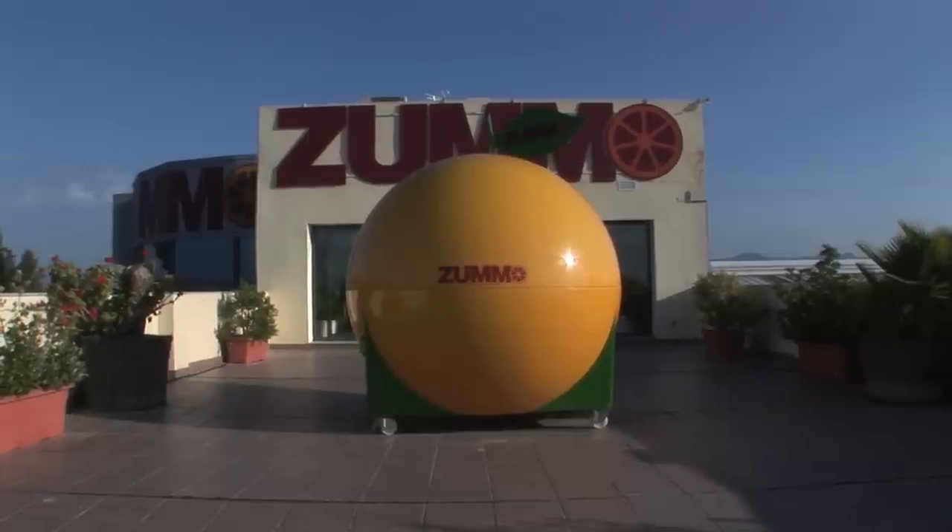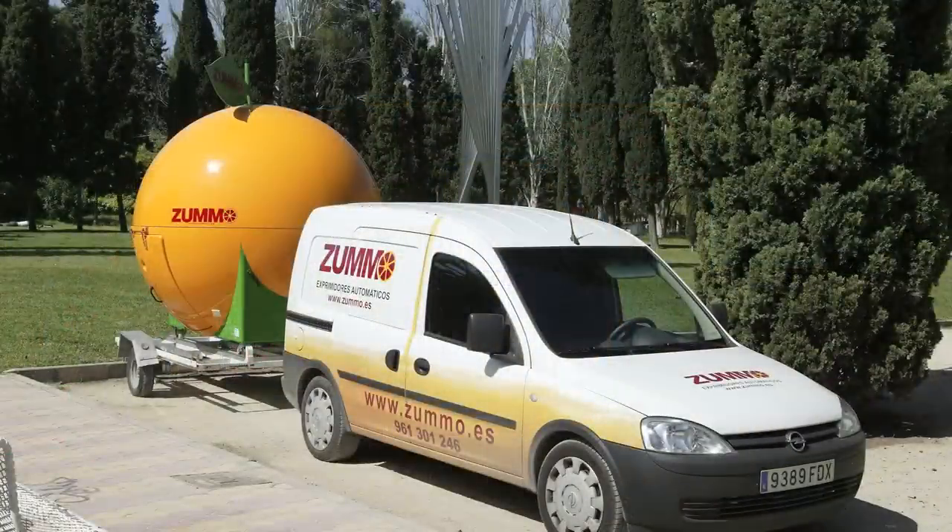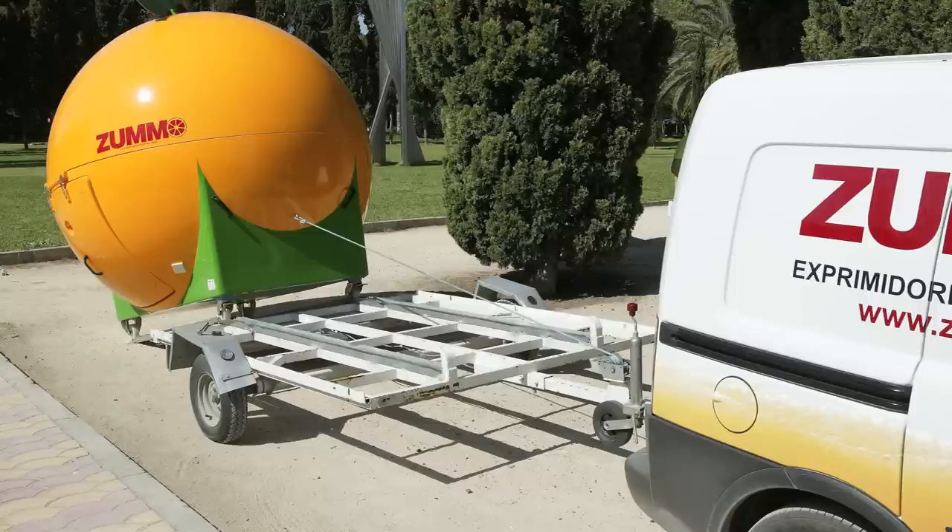Zoomo Kiosk is the perfect solution for your mobile use bar needs, offering all the needed features to do it fast and easy.